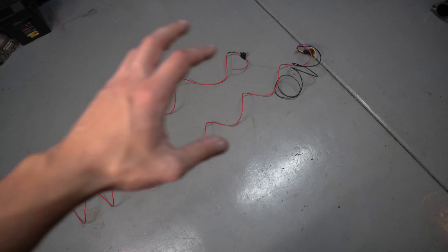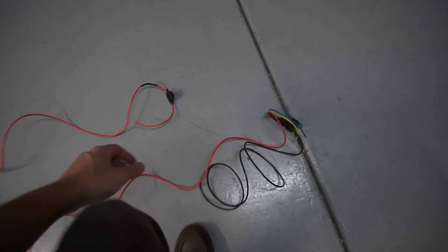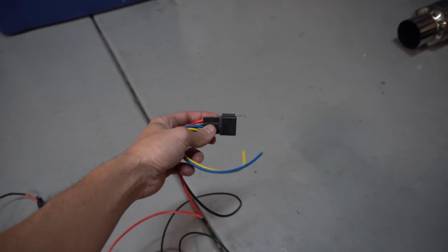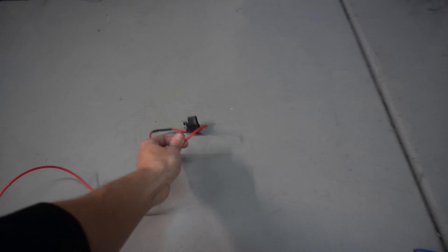I'm going to go through this really quickly because electrical stuff can be very confusing. This is the relay itself. A relay is basically an electrical switch that turns on and off on its own. The idea here is that we want power to flow from the battery — so this red wire goes to battery positive.